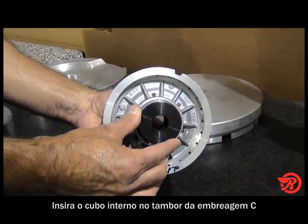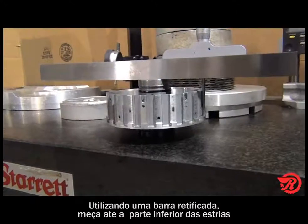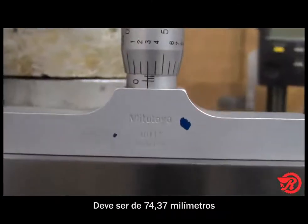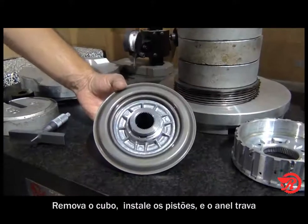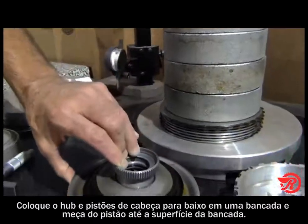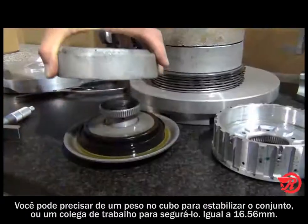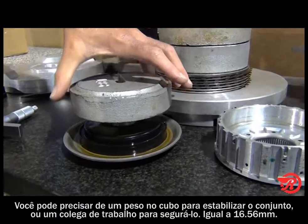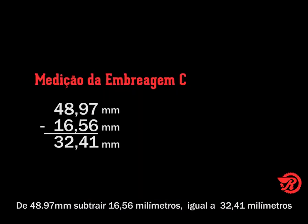With the inner hub inserted in the C clutch drum, place a suitable bushing driver in the hub and place it on a bench. Using a bar stock, measure to the bottom of the spline — our measurement is 2.928 inches. Subtract the bar stock height of 1 inch and that equals 1.928 inches. Remove the hub from the drum, install the pistons on the hub, insert the snap ring, then place the hub and pistons upside down on a bench and measure from the piston to the bench surface. Our measurement is 0.652 inches. Subtract that from 1.928 inches and the total is 1.276 inches.